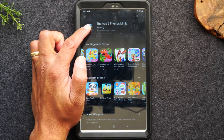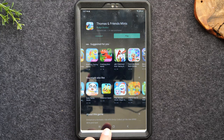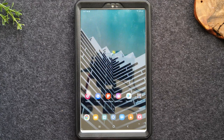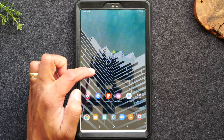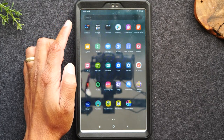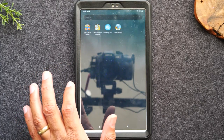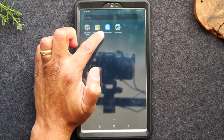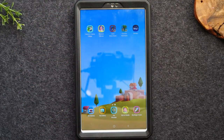Thomas and Friends is almost done downloading. If I want to move that app over to Kids Mode, I go home. I should now have a shortcut to the Kids app. Let me swipe up — there it is, Samsung Kids. Tap on Samsung Kids; that's another way to get into it a bit faster.